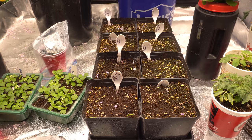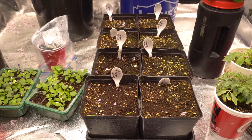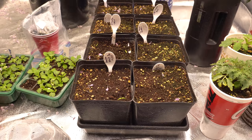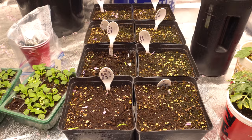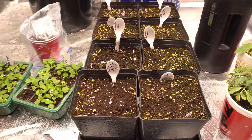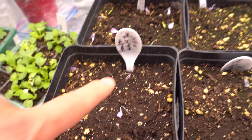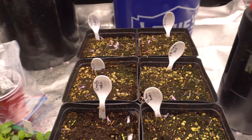Hey everybody, today is February 26th, 2021, and this is the second update to my grow series. A while ago, about three weeks ago, I started some seedlings inside these pods here. The weather in my garage was so cold that the seedlings took forever to come up. Three weeks in and only a few plants have sprouted — those two and then these two here. This one is the Houston White Tie and that's the Kingston Yellow.